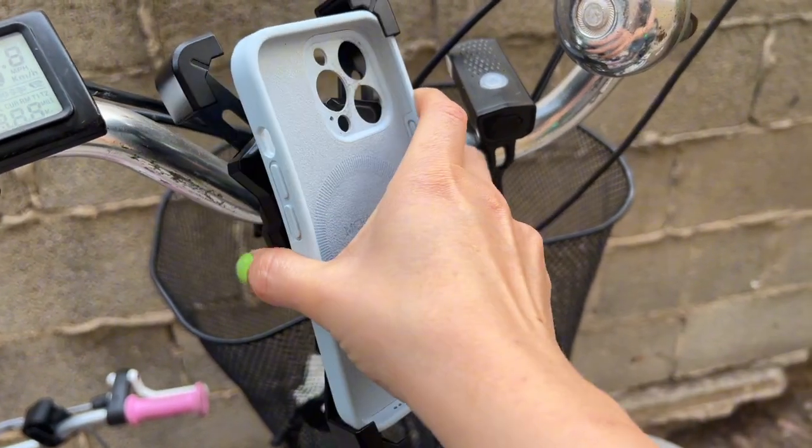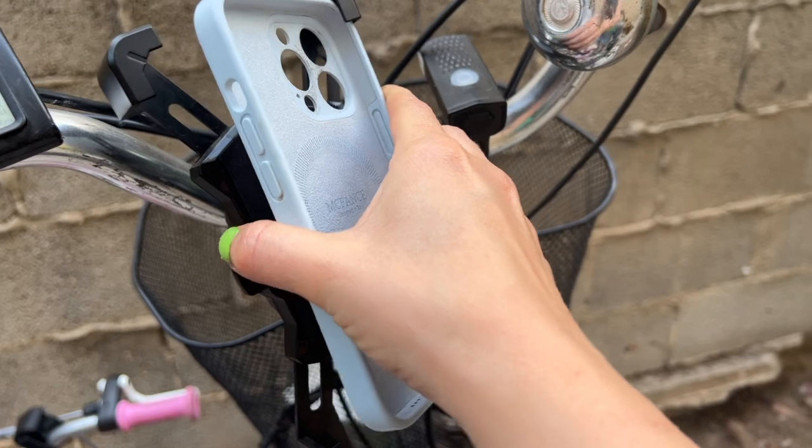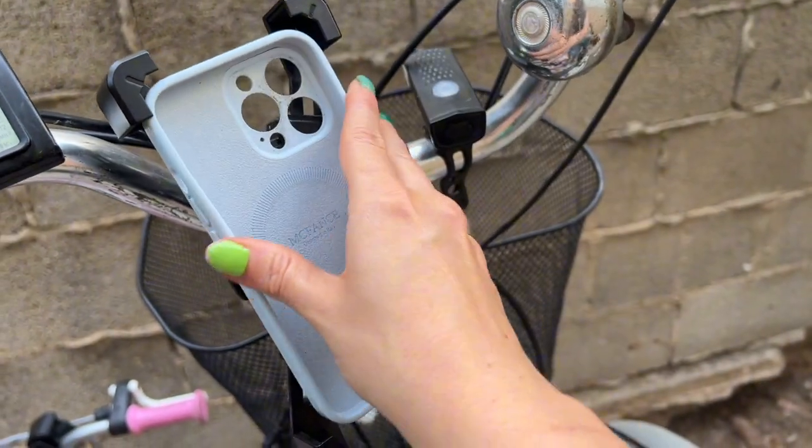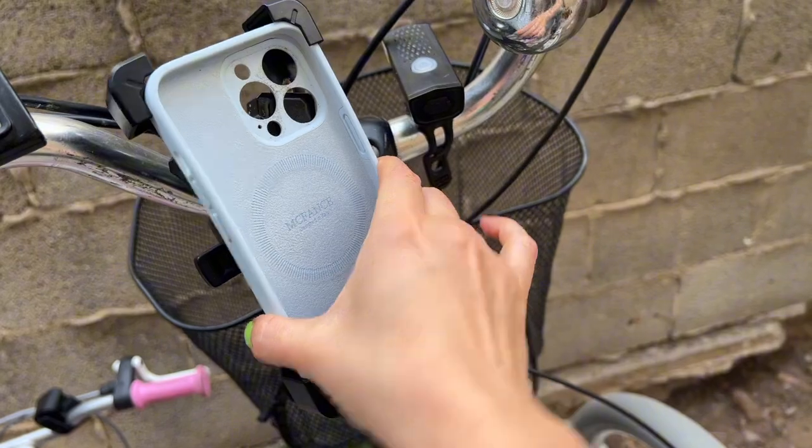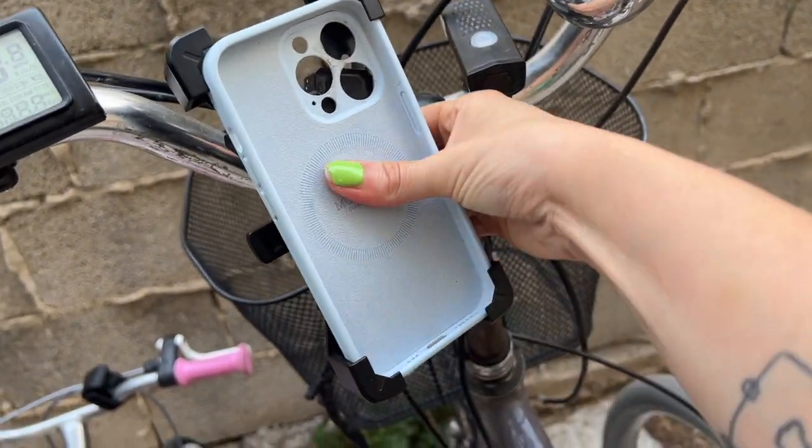I'm always afraid that the phone holder is not going to be strong enough and my phone is going to drop with the slightest hit of the curb, but it's been very stable. There's this mechanism that locks and unlocks it pretty easily.